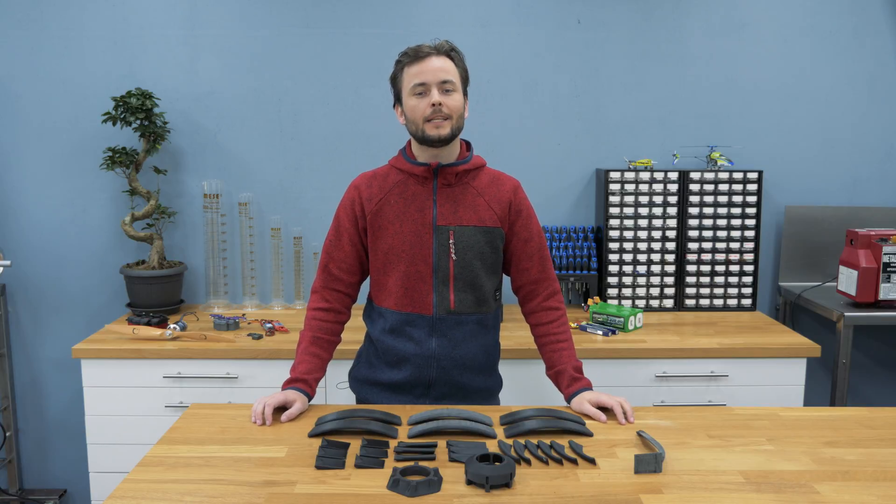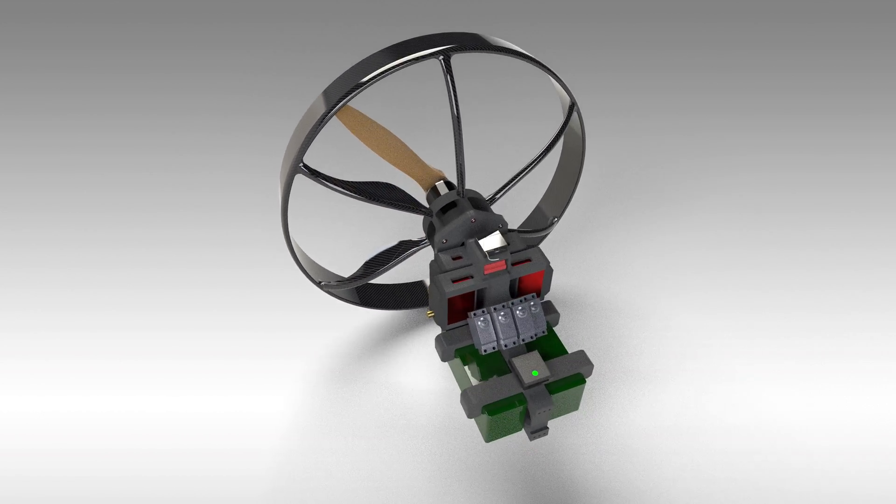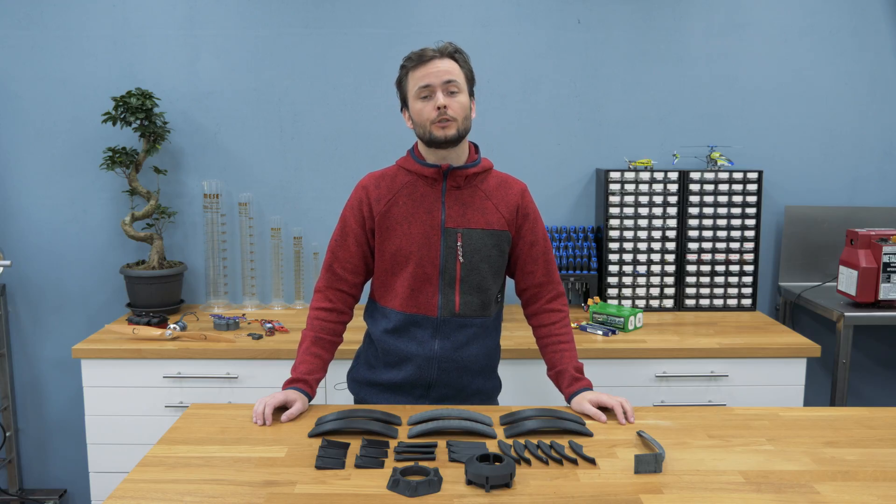Hey guys, welcome back. In this build series I am designing and making a paramotor drone. This drone should become a serious alternative to multi-copters for endurance flights and for payload capacity.